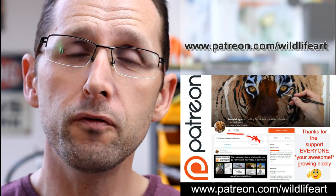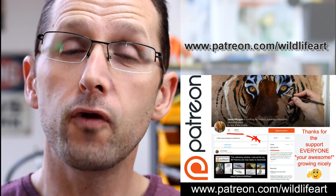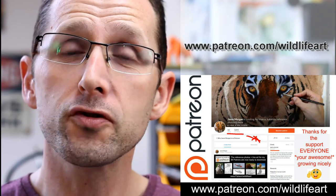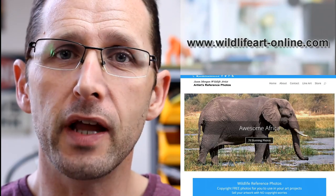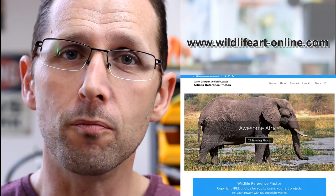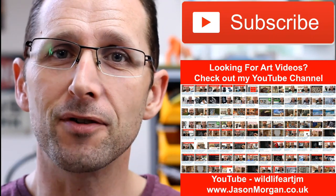If you're looking for more art resources, I've got you covered. I have a dedicated tutorial website at jasonmorgan.co.uk with lots of videos and ebook tutorials. On my Patreon art channel I put up brand new videos every month — pastels, oils, charcoals — full length videos with photo references and easy trace line art. I also have a dedicated reference photo website at wildlifeart-online.com with around 900 photos. Please subscribe to my YouTube channel so you never miss out on new videos.